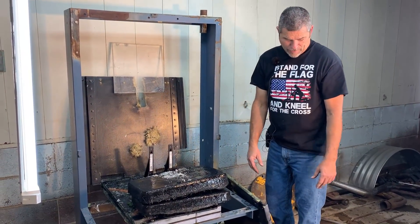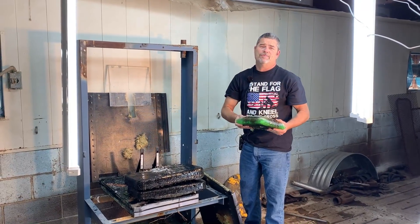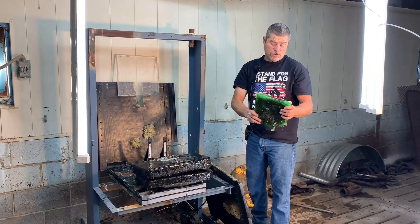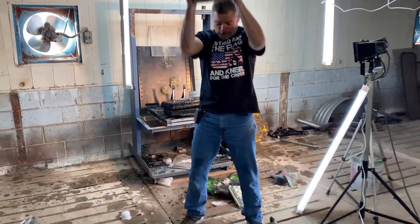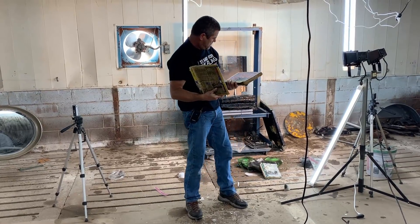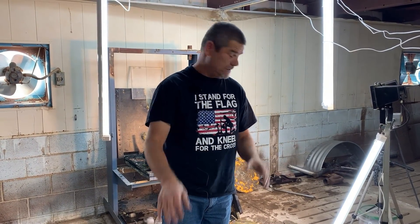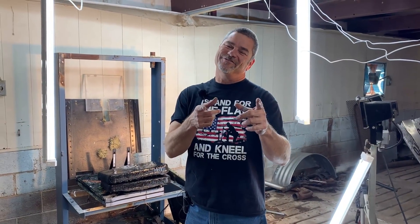So there you go, folks. Pycrete is not good for any kind of body armor — this is probably why they abandoned it in World War II. It doesn't stop anything. It holds together, it melts slow, but it sucks for body armor. Pycrete versus 9mm and .308 — no bueno. Thank you guys for watching, and we'll be back.